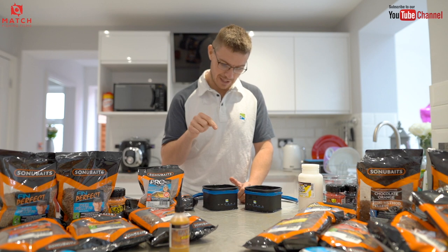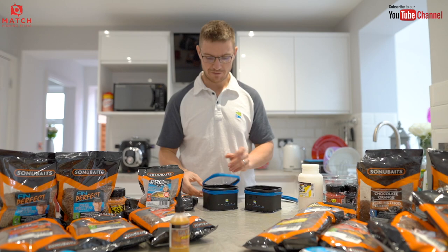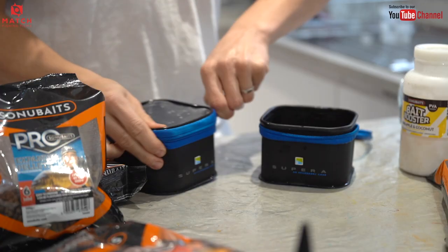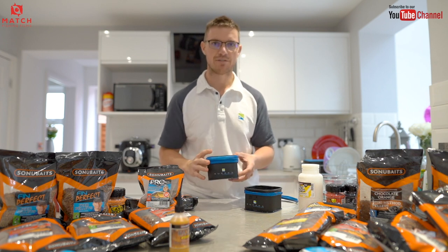What I do is get the pellets to a soaked stage, put that liquid on there, then back in the fridge — zip the lid up, whack them back in the fridge. And by morning they'll be perfect — a bit more rubbery and perfect for the method feeder.